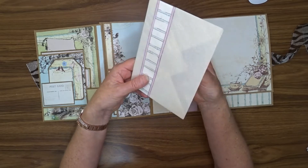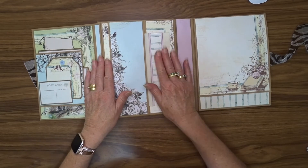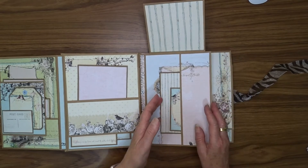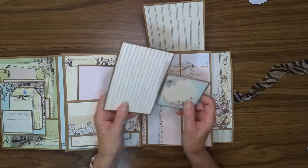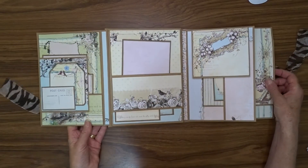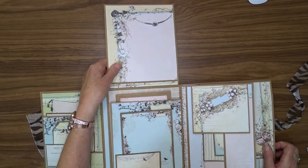This envelope will hold six by four photos, so you'll be able to put photos in there. It's made of some paper that looks very frail but is actually very tough — it doesn't tear easily, so you'll be able to put plenty of photos in that. Then this opens out and we have a flap here with some more mats — these are journaling spots. You can journal on here or add a photo. Lots of journaling space there, then we've got a pocket here.